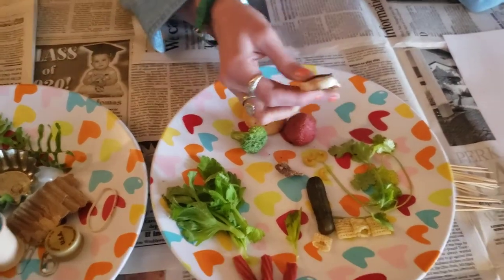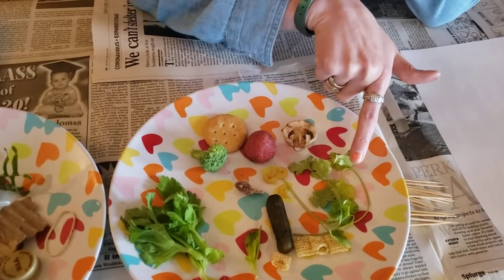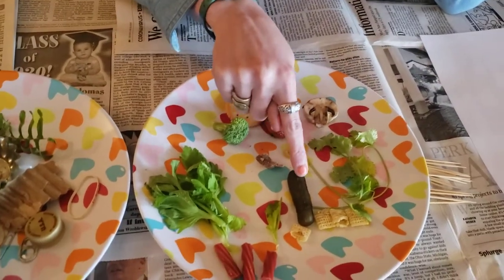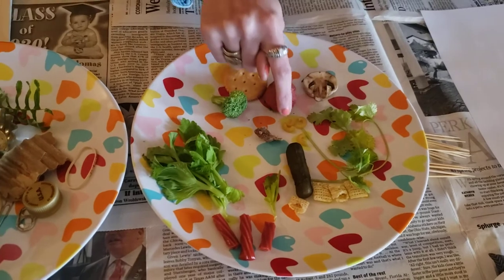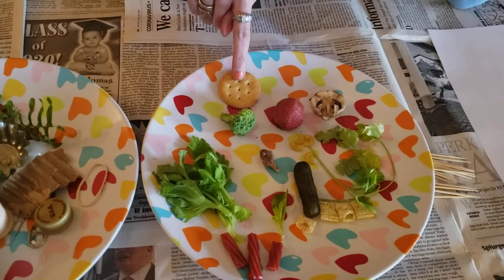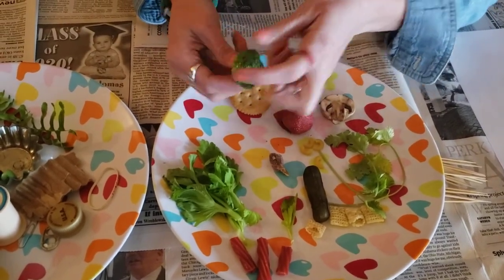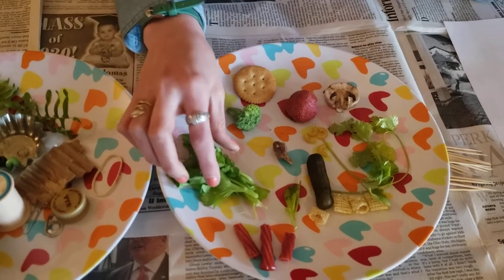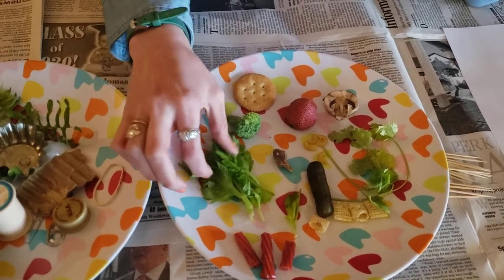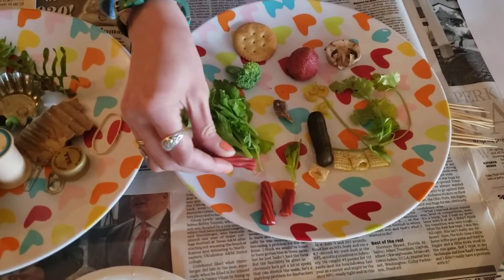I also grabbed a mushroom. This is some cilantro. I have a pickle. Some Czech cereal. A few macaroni noodles. This is a date. A cracker. This broccoli — I thought this texture was really cool. This is the top of celery that you would cut off before you ate it. And then here are some Twizzlers.